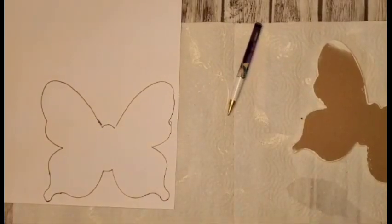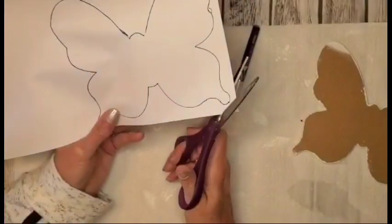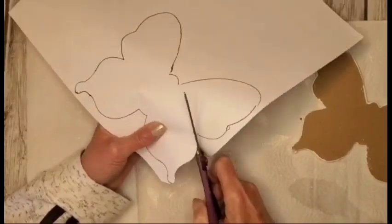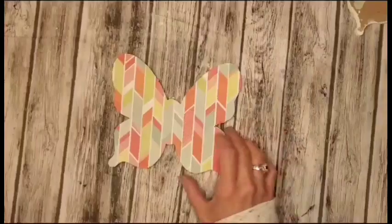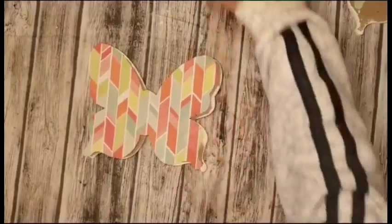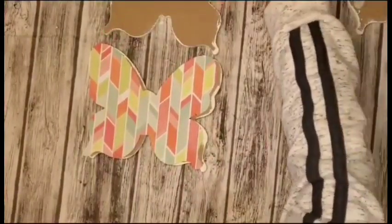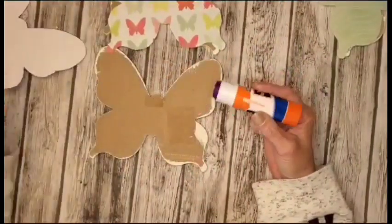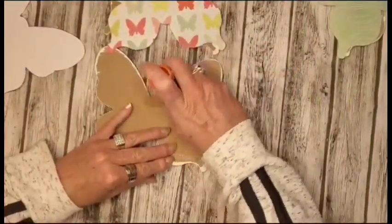Then I'll be going in and just cutting out the butterfly. I repeat the process on the other two as well. Then I'm going to be going in with a jumbo glue stick and I'll be adding a generous amount to the wooden butterfly as well as the scrapbook paper.